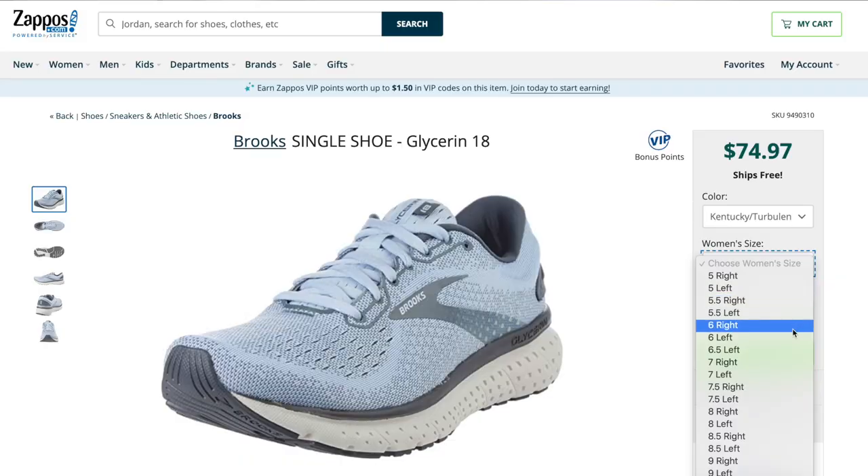I thought back to a video I made a couple months ago where I talked about how Zappos — the shoe and clothing company — recently announced that as part of their adaptive clothing and shoe line, for many brands they would now be selling shoes one by one, no longer by pair. So I gave it a shot and ordered a single shoe online, which is a little weird at checkout. The list of options is crazy long — like 'size 7 women's right side, size 7 women's left side' — and I had to be very conscious about which shoe I was choosing.